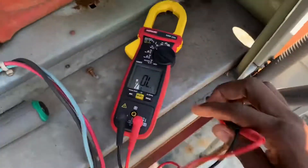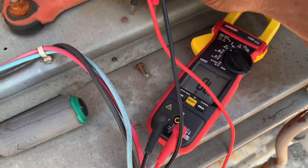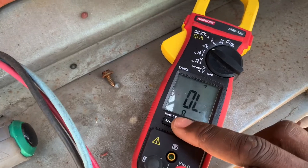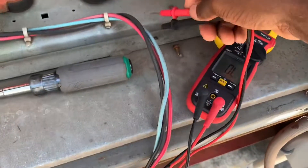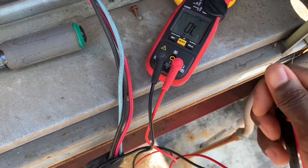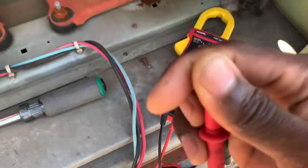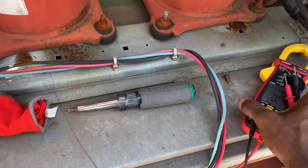Set your meter to the resistance scale. Continuity mode is better — so when you touch these leads together it should give you a beep. Touch the leads together and it should beep. This applies whether it's a three-phase or a single-phase compressor.